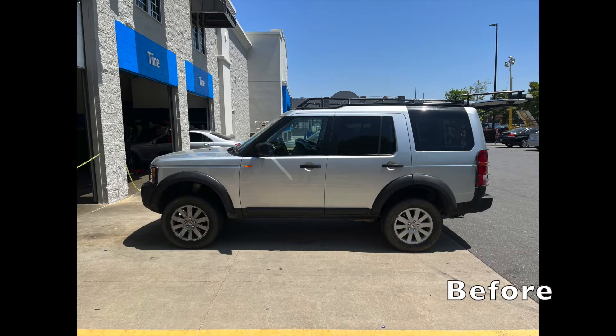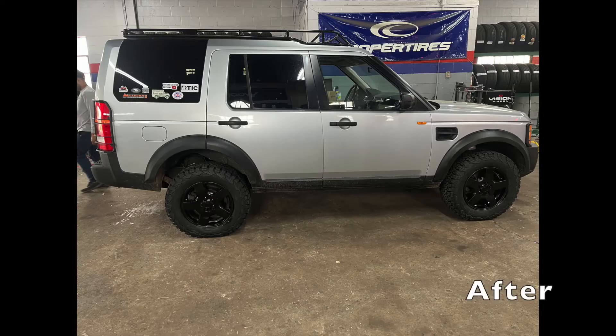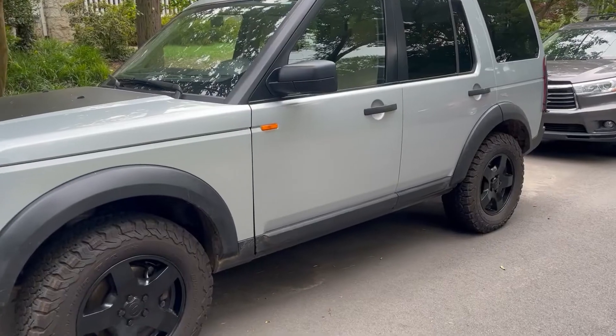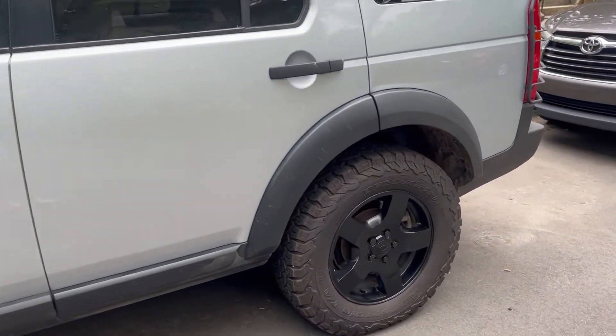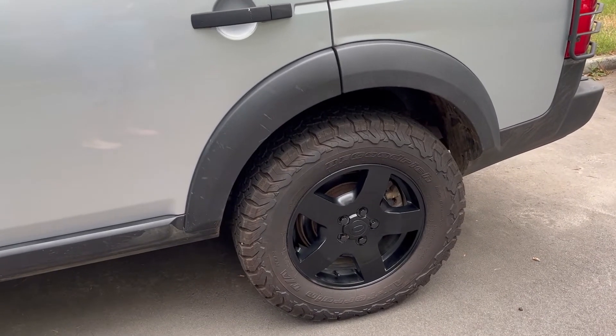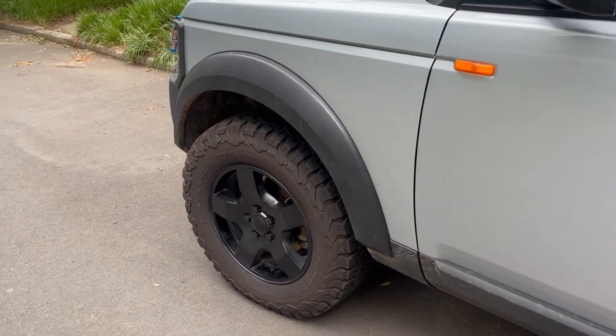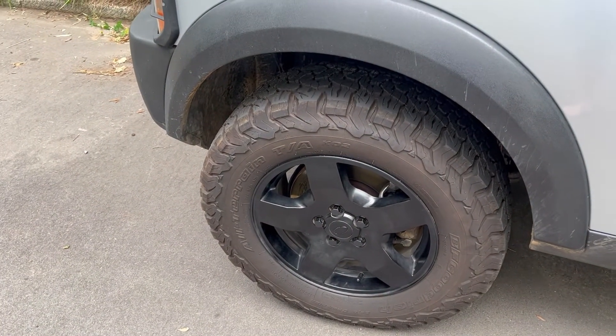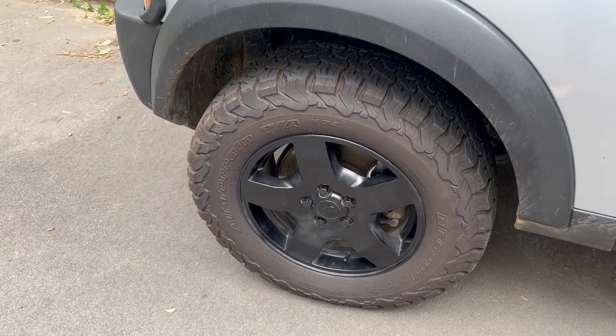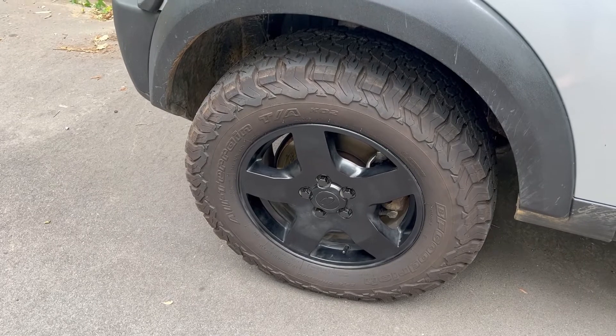Here's a before: 265/60/18s with the older wheels and street tires. They were a little beefy, but definitely not all-terrain. And here's the after at the tire store — pictures of the painted wheels with the new tires. I really like how they look. I bought the lug nuts online and matched the paint with them. The tires are BFG All-Terrain TAs, 275-65R18s.